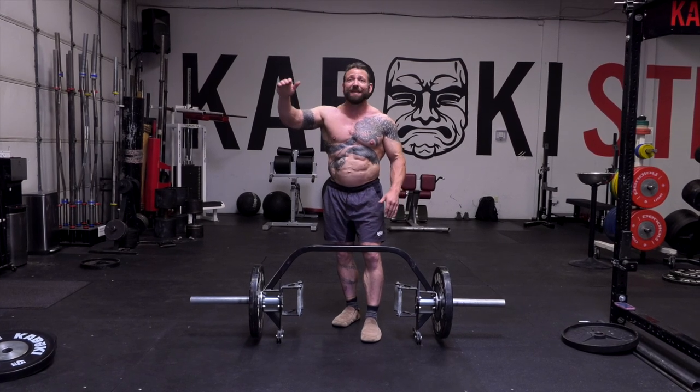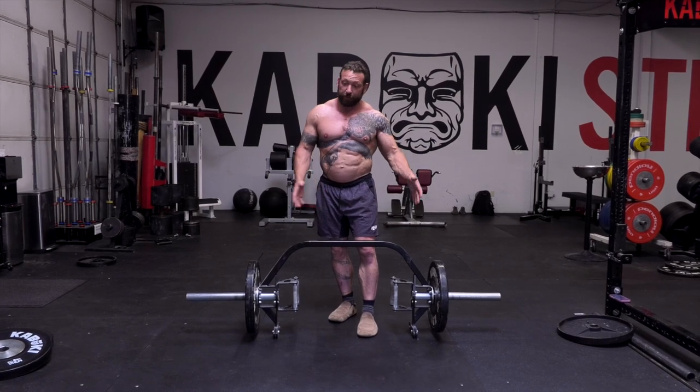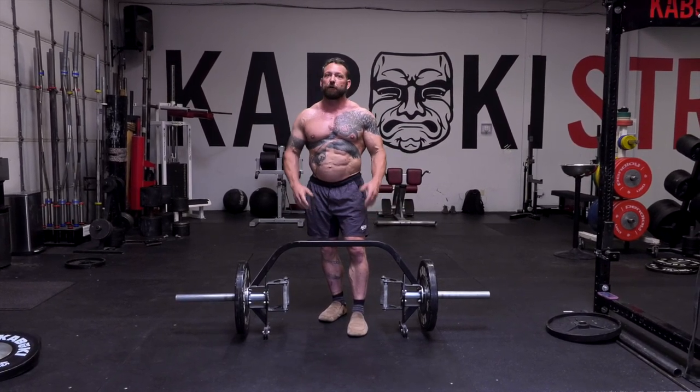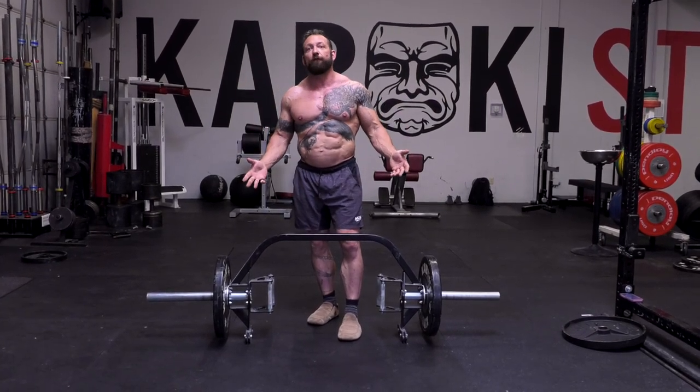The only area Kabuki doesn't come out on top is price. The European bar is significantly more expensive than Kabuki's. There are two bars on the lower end, as you might expect. So we're in the middle ground, but on the premium end of that middle ground when it comes to pricing. As a whole, you can make your decision on where it falls out.